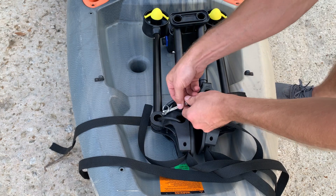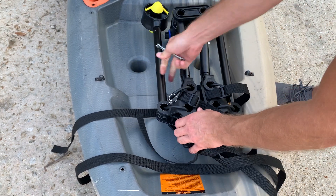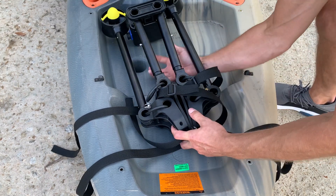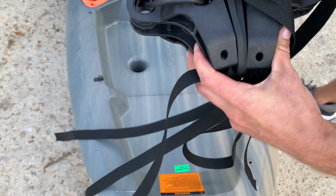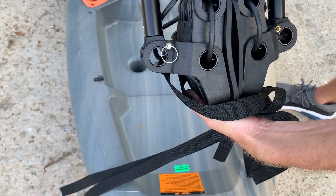Then you take the quarter-inch wrench and do a snug turn at the end, and now it's set for the front. Hopefully you can see that — that one's set for the back and that one's still in the front. I'm going to move that one next.